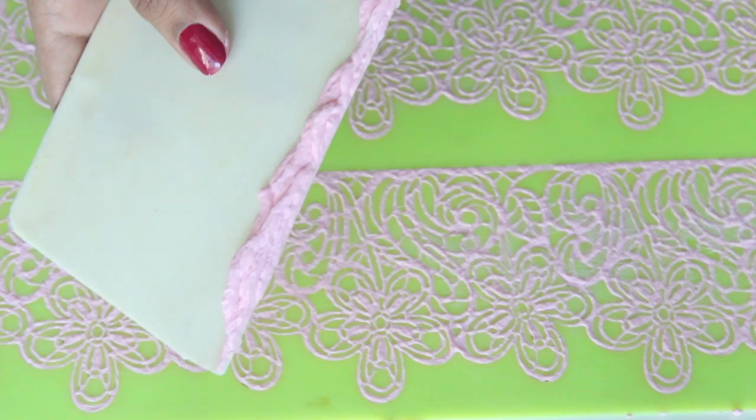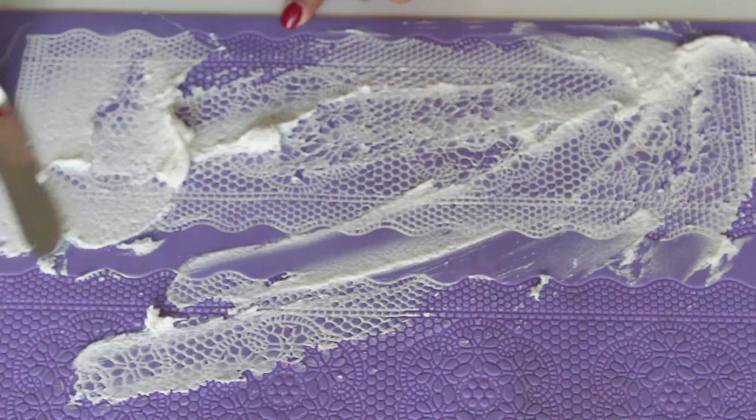Leave the lace to dry overnight — 8 to 10 hours — before trying to peel it off. You can also speed up the process by placing it in the oven at the lowest temperature of about 60 degrees Celsius for 10 minutes. But the downside is that if you leave it a little longer the lace becomes brittle and breaks on you. So for people trying for the first time, I recommend drying it at room temperature.